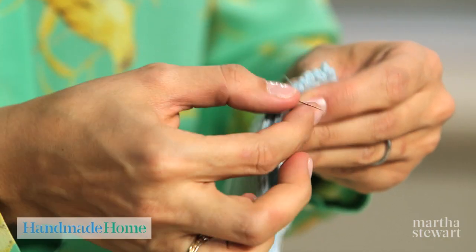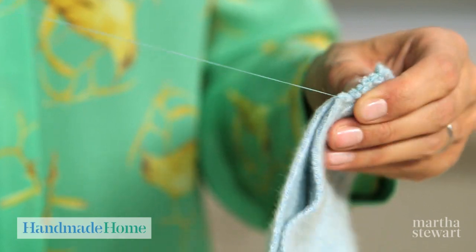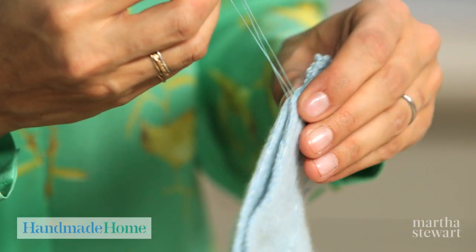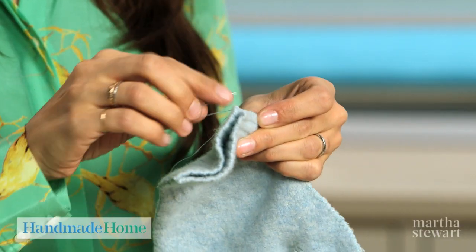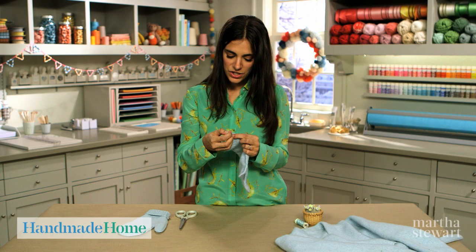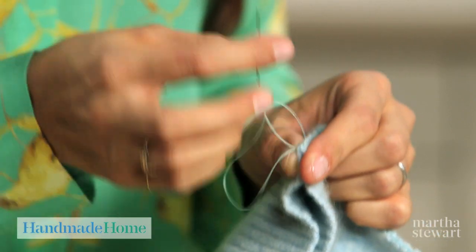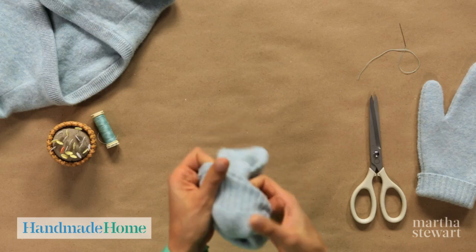Continue to do a blanket stitch all the way around your mitten. When you run out of thread, knot it off, re-thread your needle, knot it again, and keep going with your blanket stitch. I have a couple more stitches to do and I'm almost done. Remove the pins as you go along. On my last stitch, I like to just go through a couple more times and do a few loops to secure it, and then it's time to flip it inside out.